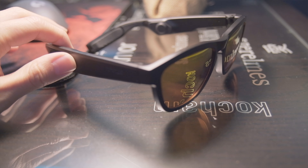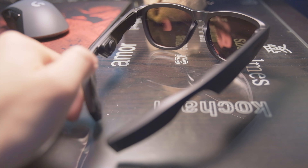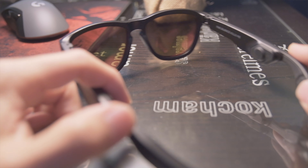To be honest, I had no idea what to expect when I first opened the box. The sunglasses feature built-in bone conduction Bluetooth speakers, which is what allows you to connect to your device for voice assistance, music, and phone calls as well.